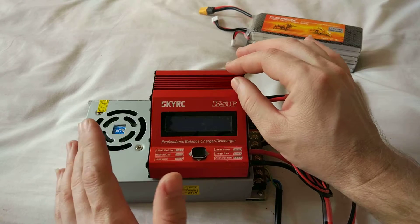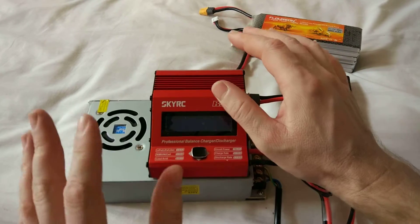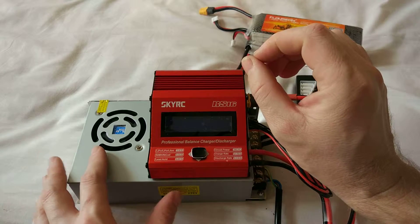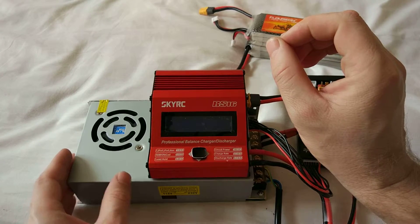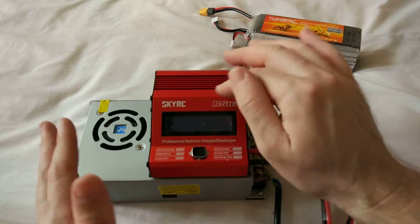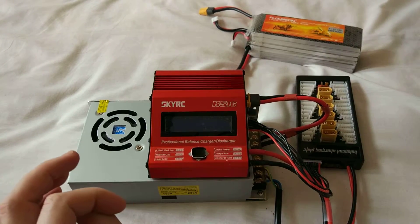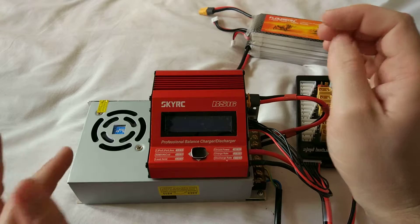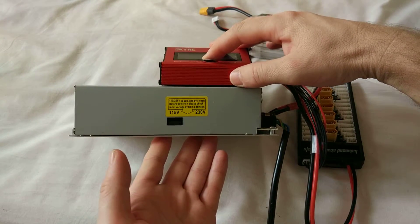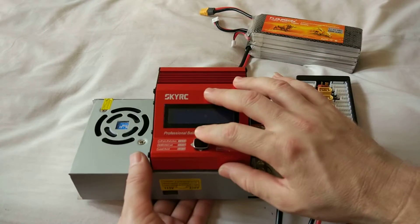You can find the original power supply for this charger, but it's too expensive. When I got this I was having a hard time finding a power supply that would work properly with it, so after a long search I found this one.